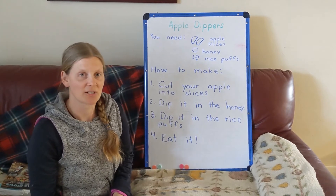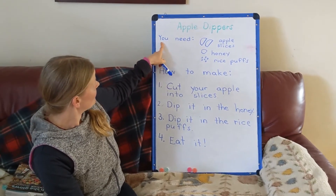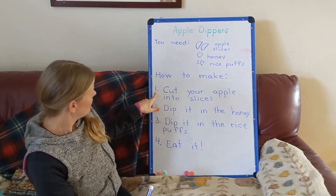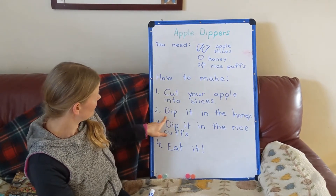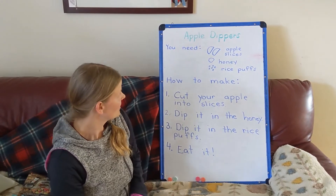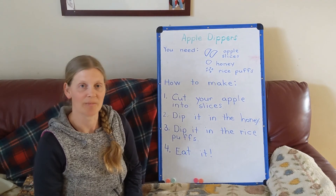We're going to be writing some instructions for our writing activity this week. I've got the recipe made up here for apple dippers — up top I've got what you need, so the ingredients: apple slices, honey, and puffed rice. Then I've got the instructions: number one, cut your apple into slices; number two, dip it in the honey; number three, dip it in the rice puffs; and number four, eat it. We're going to be making up our own recipe and you'll have the opportunity to share that with somebody and teach them how to make the snack.